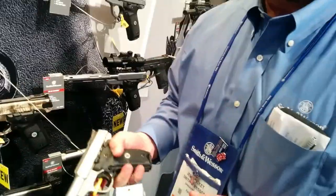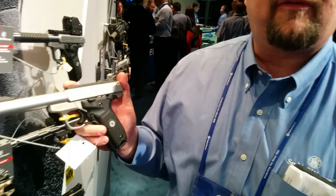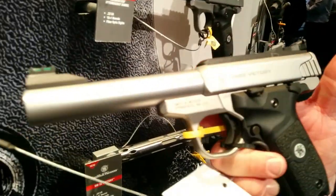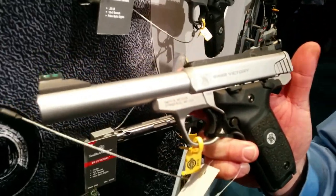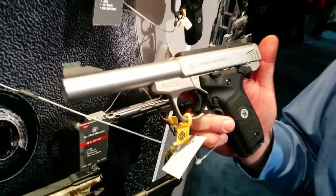We're aboard here at SHOT 2016, in the Smith & Wesson booth with Jeff, who's going to tell us about the latest and greatest from Smith & Wesson. This is the new SW22 Victory, just released prior to SHOT Show — a brand new 22 long rifle pistol that we're very excited about.